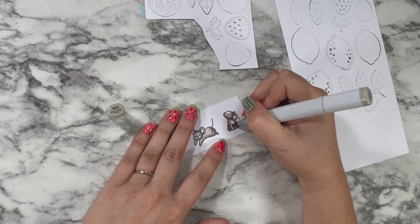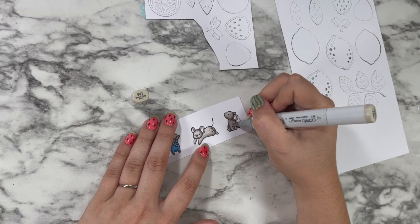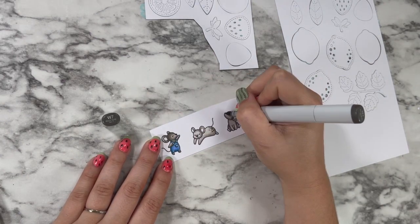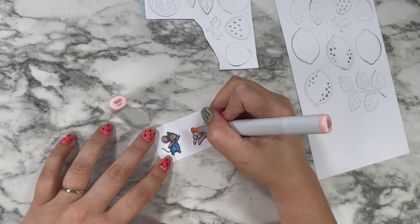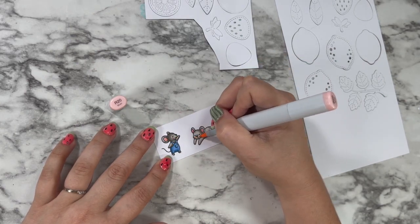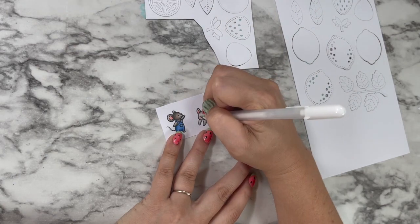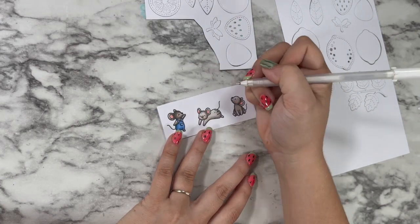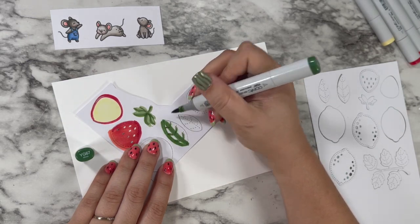I'm coloring in my third mouse now in more medium tones of that warm gray, then going in to give everybody dark noses, rosy ears, and rosy cheeks. I just love this color combination for my Lawn Fawn mice — I use those warm gray markers quite a bit. Now I'm going in with a white gel pen to add highlights to their little cheeks and eyes.